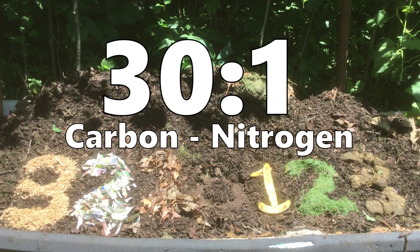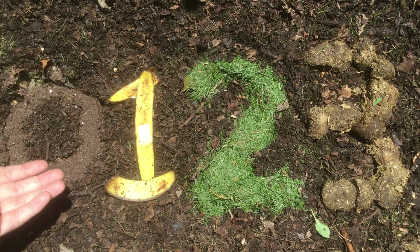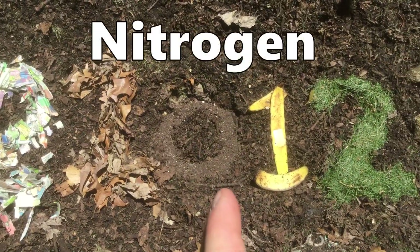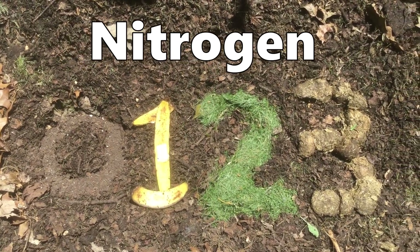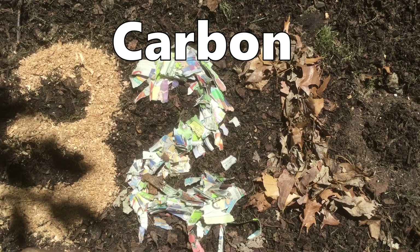For most of us the ideal balance is about 30 to 1 carbon to nitrogen, so our perfect ratio of about 30 parts carbon to one part nitrogen will be represented by zero. It's completely neutral and perfectly balanced. Going up from zero the higher the number the richer it is in nitrogen, and going down from zero the richer it is in carbon.